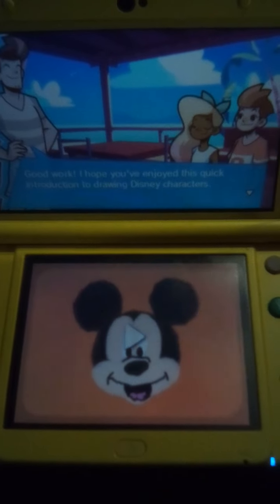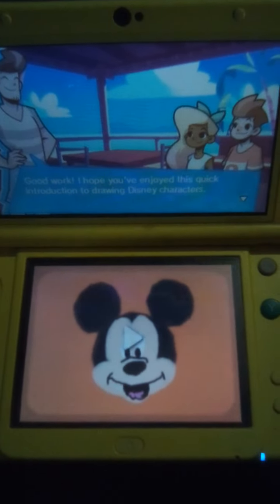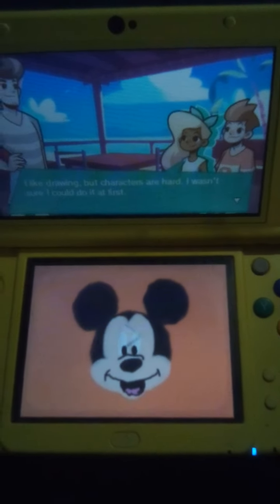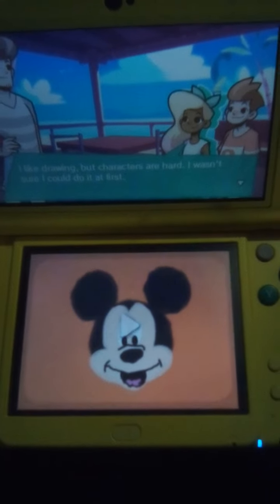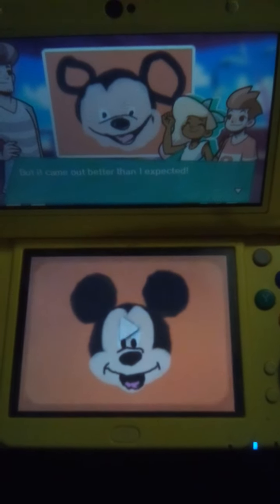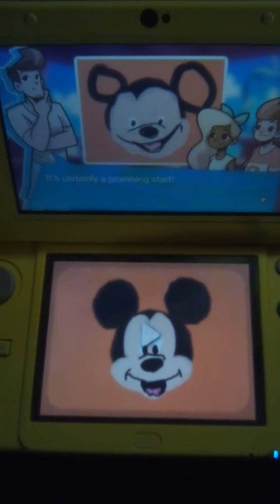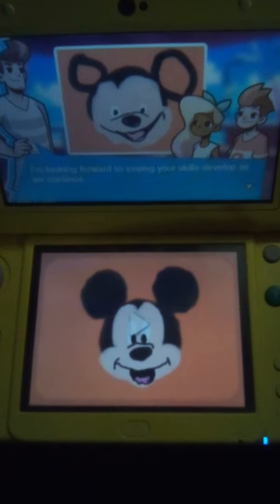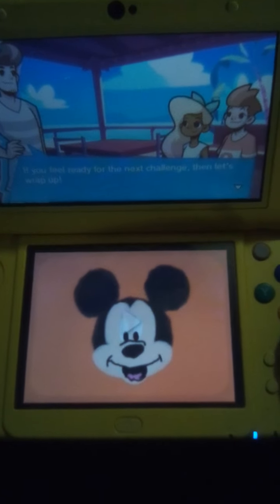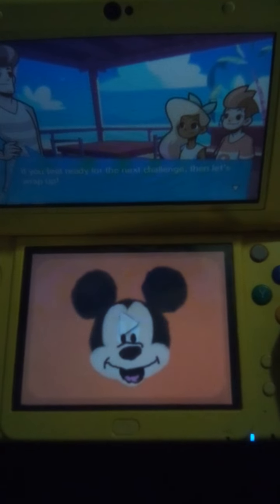Good work. I hope you've enjoyed this quick introduction to drawing Disney characters. I like drawing, but characters are hard. I wasn't sure I could do it at first, but it came out better than I expected. It's certainly a promising start. I'm looking forward to seeing your skills develop as we continue. If you feel ready for the next challenge, then let's wrap up.